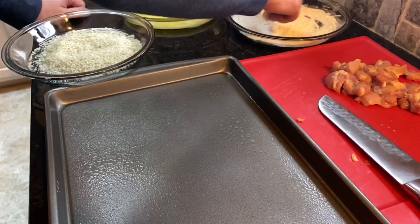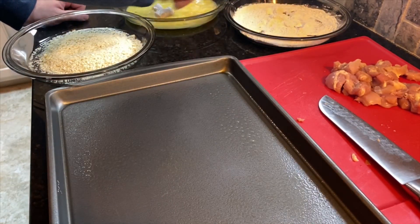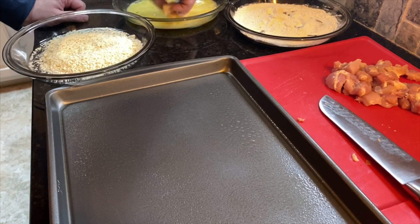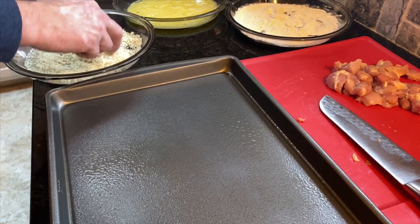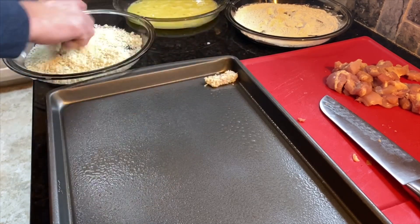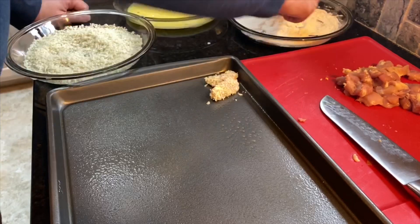Let's go ahead and get started. This is the same as some of our other recipes - we're just going to take our chicken, coat it in our flour, stick it in our egg mixture, and coat it in the breadcrumbs. If you need more crumbs, just go ahead and add that. We're going to get this started and let our oven finish heating.